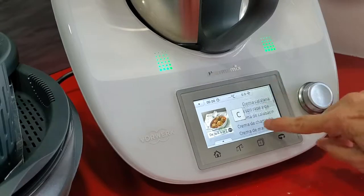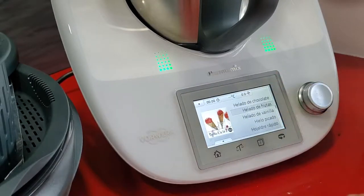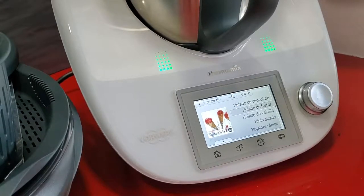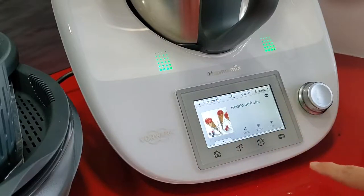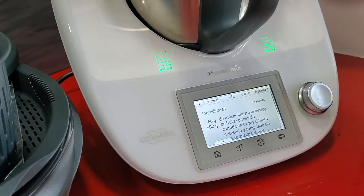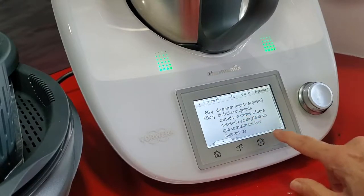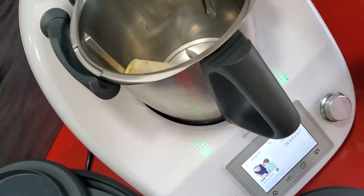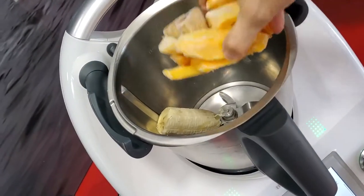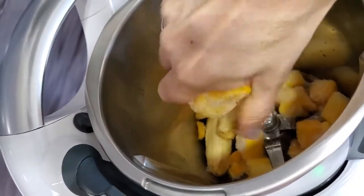The first thing we're gonna do is look for our recipe in the chip. This recipe is not on this chip but we remember it, so basically what we're gonna do is add 500 grams of fruit and three egg whites. We're gonna use a little bit of banana to sweeten our mango if our mango is not too sweet. If we're using very sweet mango we don't need any bananas. Now we're gonna use 100 grams of frozen bananas and 400 grams of frozen mango.